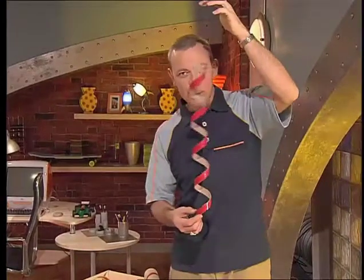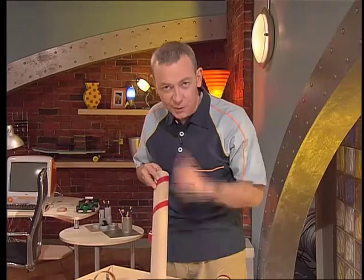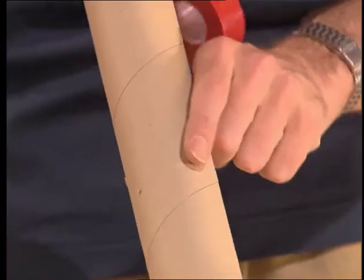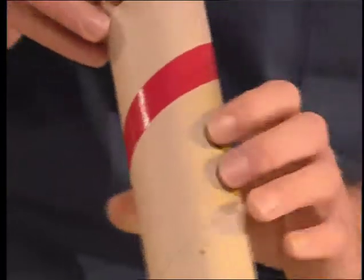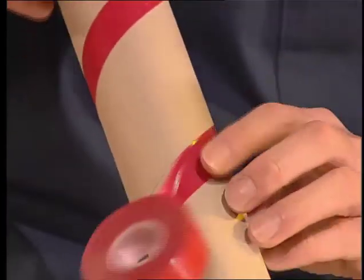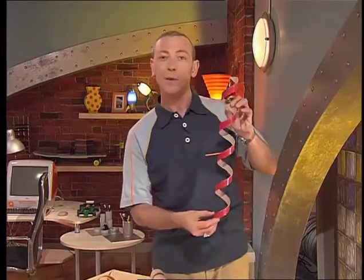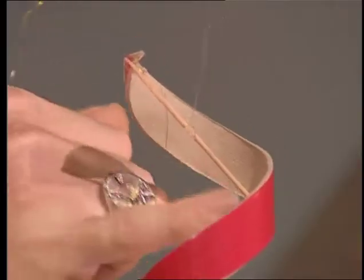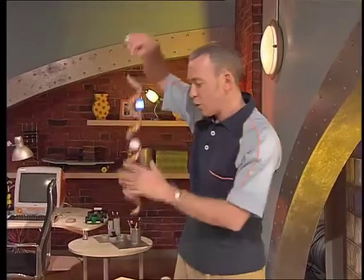Believe it or not, this mobile is actually made out of one of these — it's a poster tube. If you look at a poster tube carefully, you can see that it's actually got a spiral seam going all the way up the tube. What I've done is followed that seam with some brightly coloured tape. Then I cut out alongside the tape and ended up with a spiral mobile. To mount the mobile, I've got a cocktail stick glued across the top, and tied onto it is some fishing line. If you think that mobile's good, check this one — watch this.